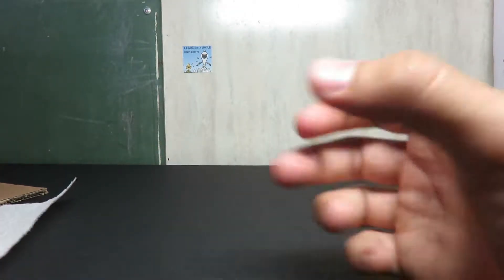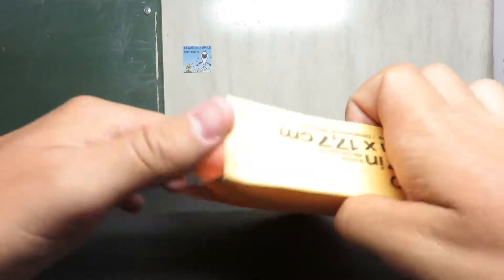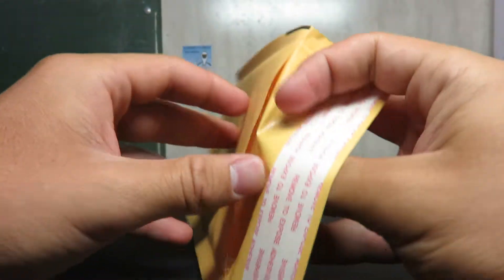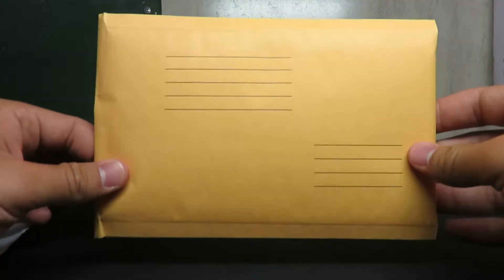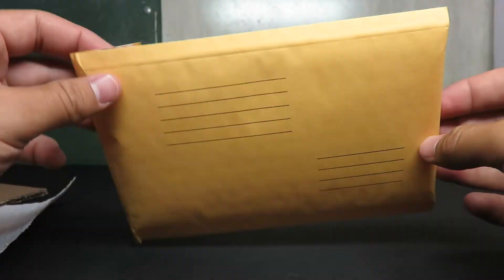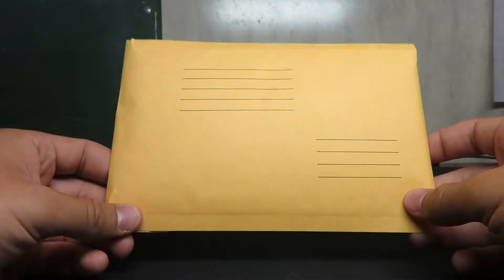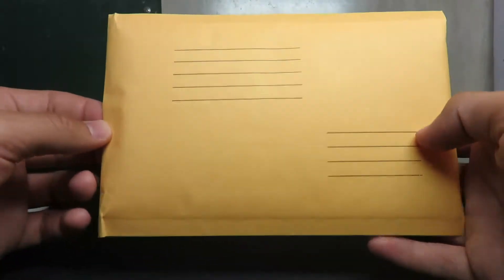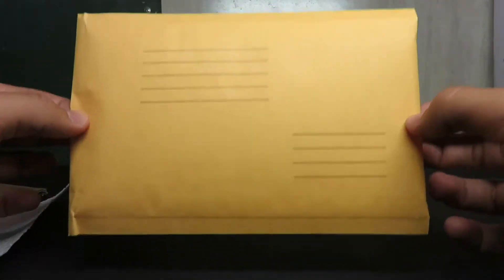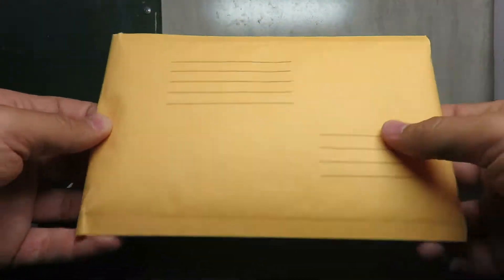I'm going to show you. This right here is the type of envelope that I send it in. It has bubble wrap and everything on the inside. This alone to ship is going to cost me $2.61. I'm not going to send you anything in an unpadded envelope because I don't want the card to be damaged.